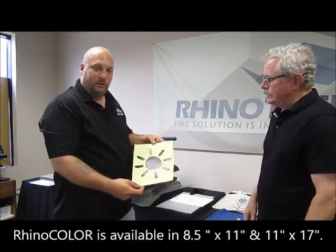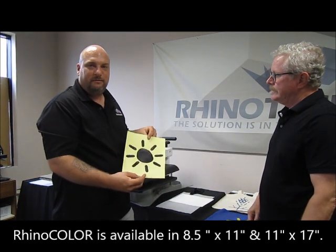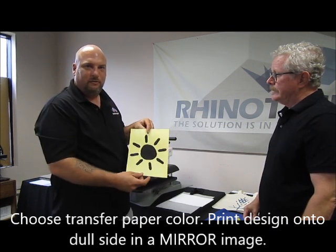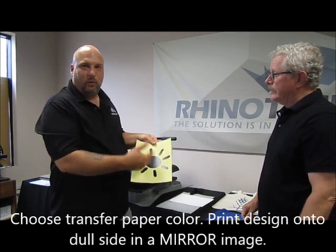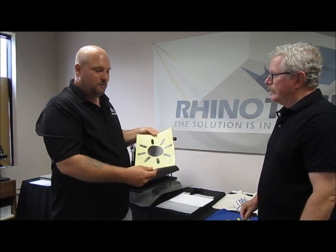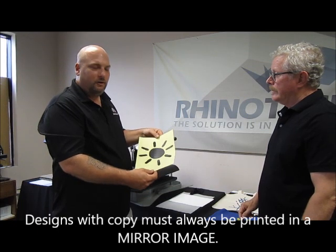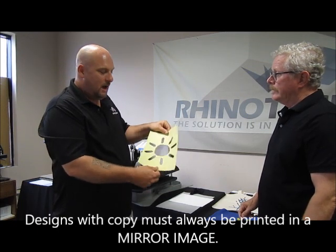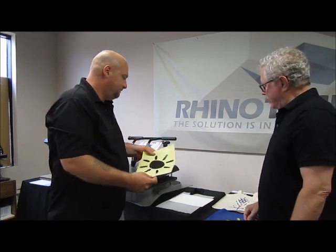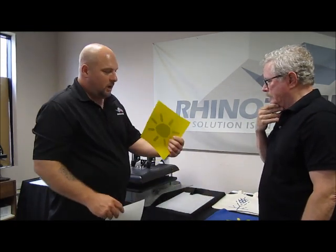We're doing a yellow design with a little sun print. With this print, mirroring is not a big deal because it looks the same either way. But if you have wording or any other kind of design, you definitely have to mirror it, because once it gets put onto your item — whether it's a bag or shirt — it's going to be upside down, so you want it reversed when you print it.